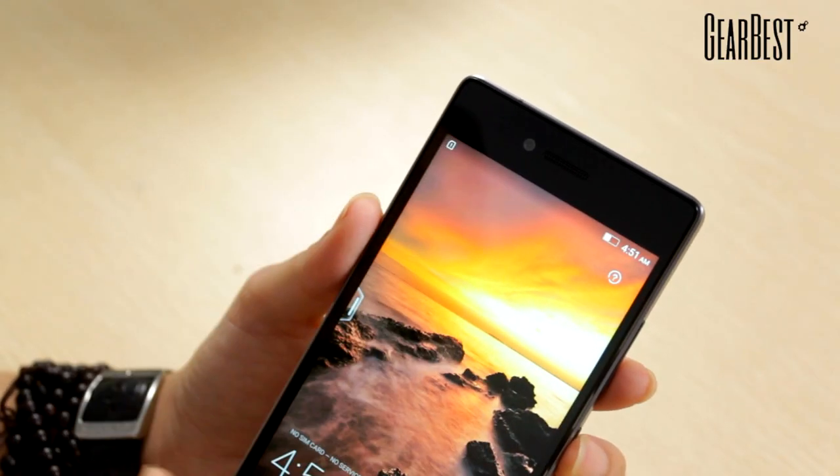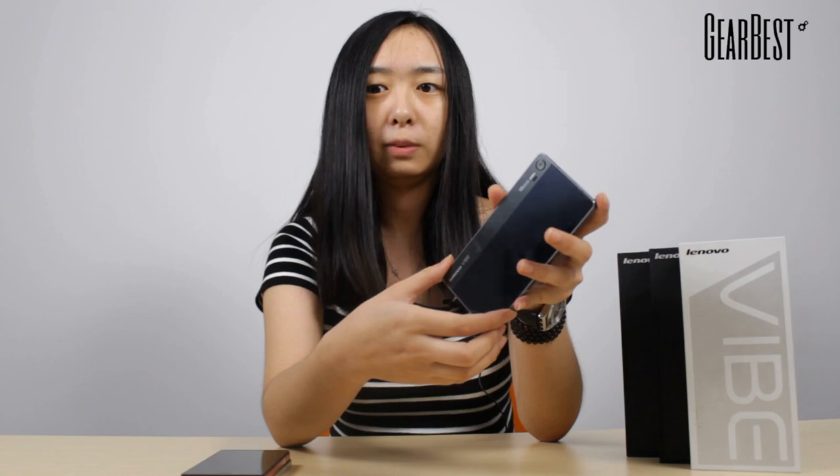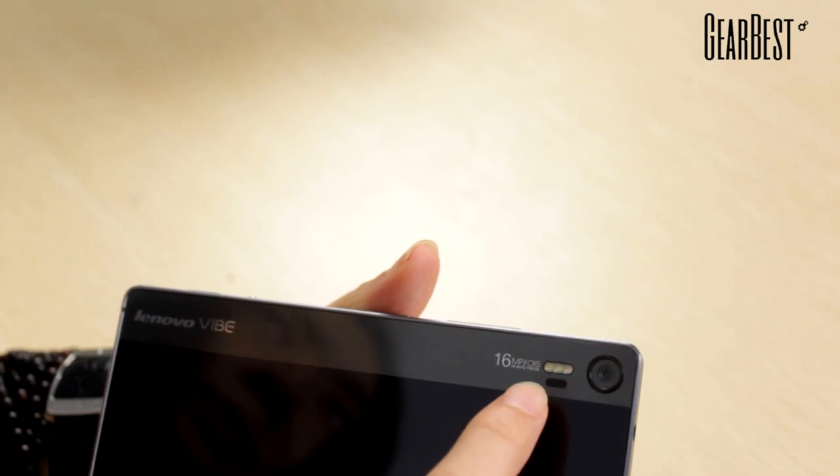The biggest highlight of this phone is its camera. It has dual cameras — the front camera is 8 megapixels and the back camera is 16 megapixels. The back camera is equipped with optical image stabilization, autofocus, as well as a triple LED dual-tone flash. This phone is the first cell phone equipped with professional photography technologies, and this triple LED flash performs really well in dark conditions.